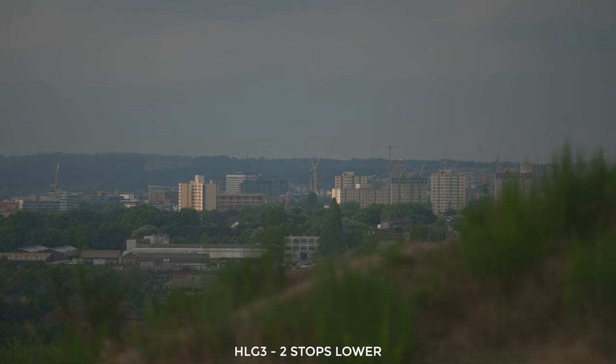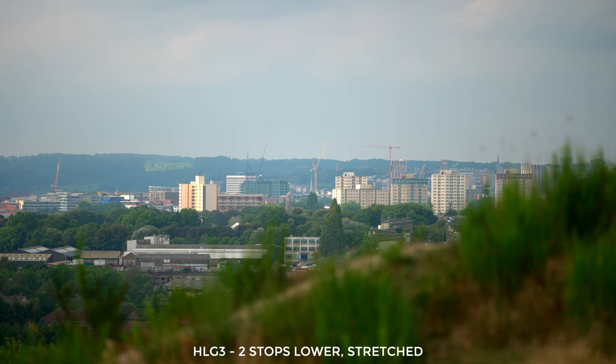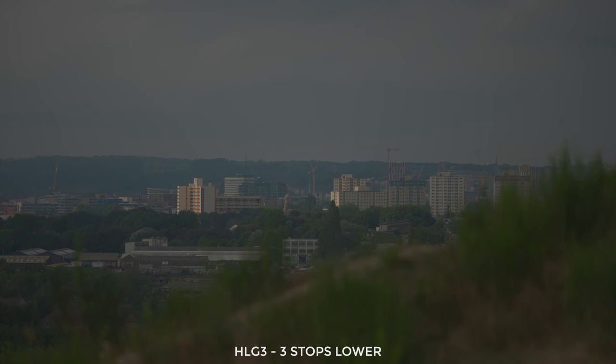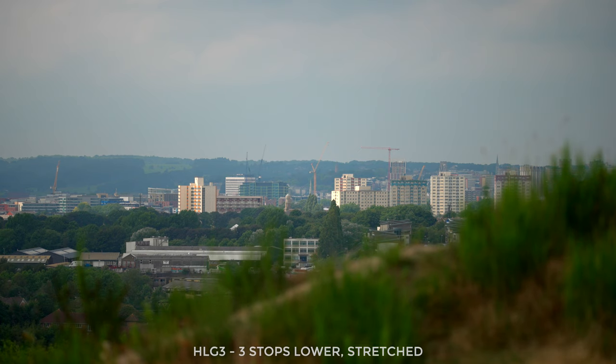Moving on again, this is now two stops lower than our first clip, and to me this looks really dull. Can you believe the Sony exposure meter on the back of the camera was saying that this is just a third of a stop overexposed? This is not well exposed. This clip required even more stretching out and from this point on you may notice some banding. The colours are starting to get quite strange — I'm looking at the buildings in the distance. Moving on, I tried one more stop lower at three stops lower than our first clip, and as you can probably guess, this one is even worse. The colours are super odd; I had to do lots of stretching of the highlights to get to this and it's bad.